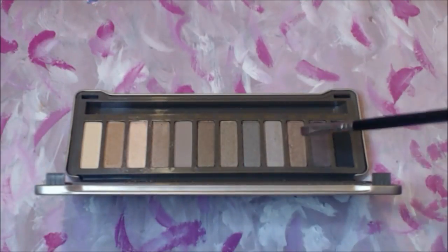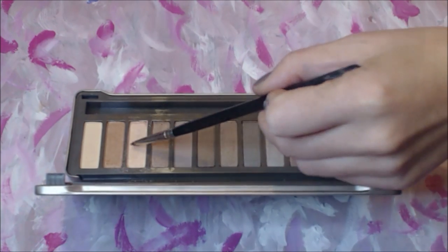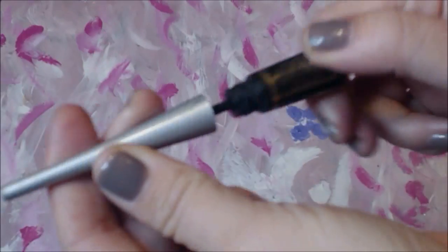Apply the same shadow with a small angle brush to the inner corner of the eye for a brighter look. Then apply any liquid eyeliner and draw small black circles in the brow bone area. Keep in mind that these circles will outline the little jewels that we will apply at the end.